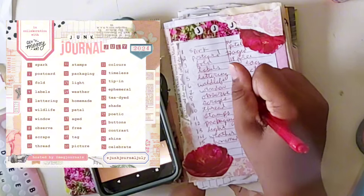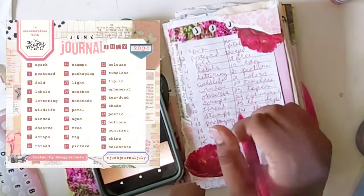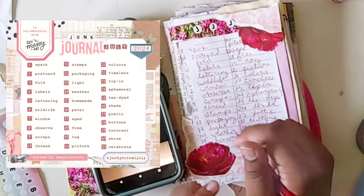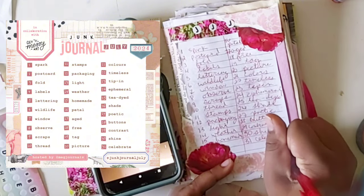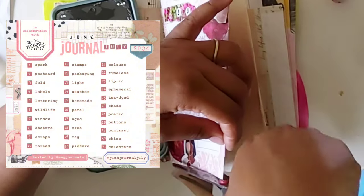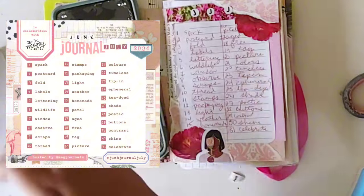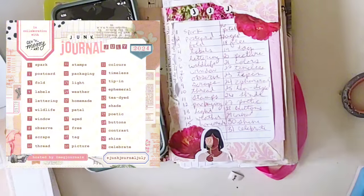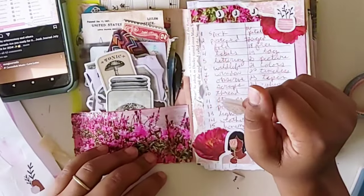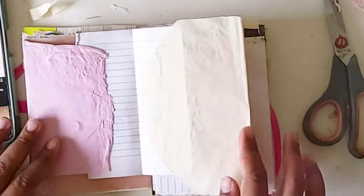I've been looking forward to July for a while — itching and ready. Hopefully you'll journal along with me, because I know challenges are always a big hit on this channel. There's also a whole list of collaborators doing a video a day on the prompts, all on Meg Journals' YouTube page. They worked really really hard and it's super obvious. I'm just adding a couple of stickers to round out the front page.